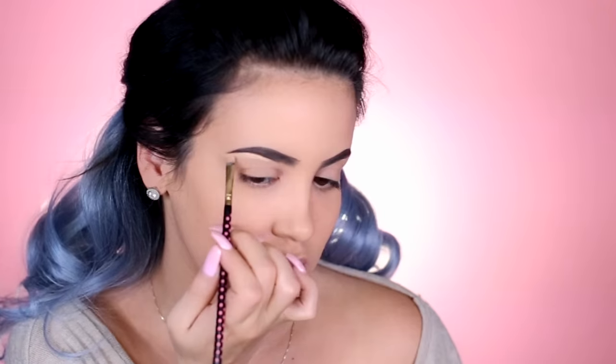You can use any concealer — I'm going to use my Tarte Shape Tape today. I just use a really teeny tiny brush, pick up a little bit of concealer, and go in and clean up underneath the brow. It really cleans them up and makes them look sharp. Also, if you're trying to grow your brow hairs out and don't want to tweeze, you can use concealer to disguise the overgrown hairs — and even if you're not growing them out and just lazy like I am, it'll just cover them up. I do my brows myself.